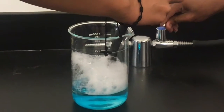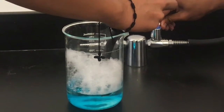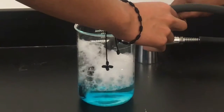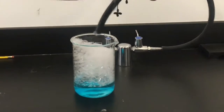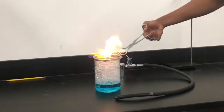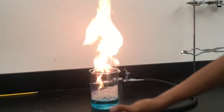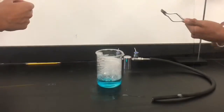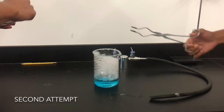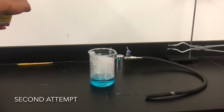Once we have the bubbles, we will light a match. We'll put the match on tweezers, and the other person will light the bubbles, which will create fire — as you can see in the video. Whoa, nice fire! It looks nice, huh? That concludes our methane mamba experiment.